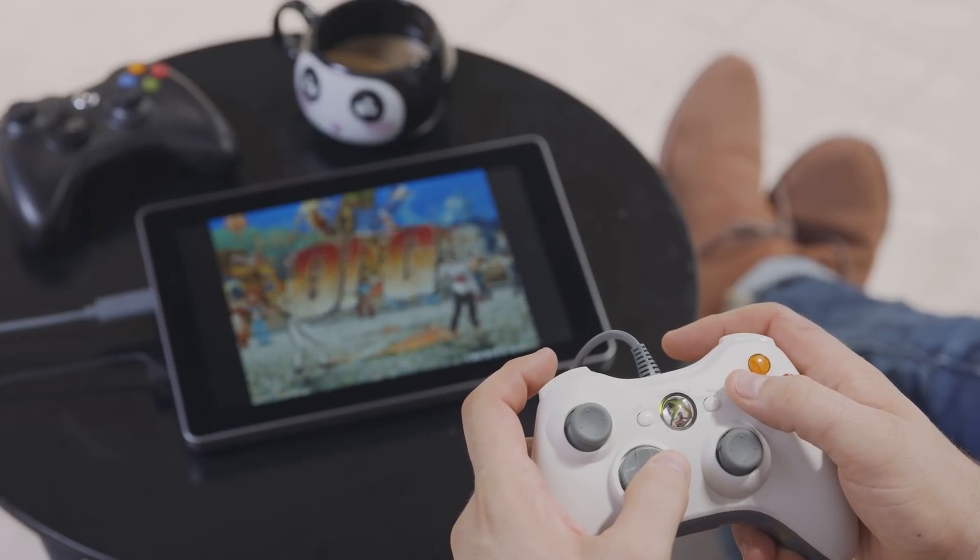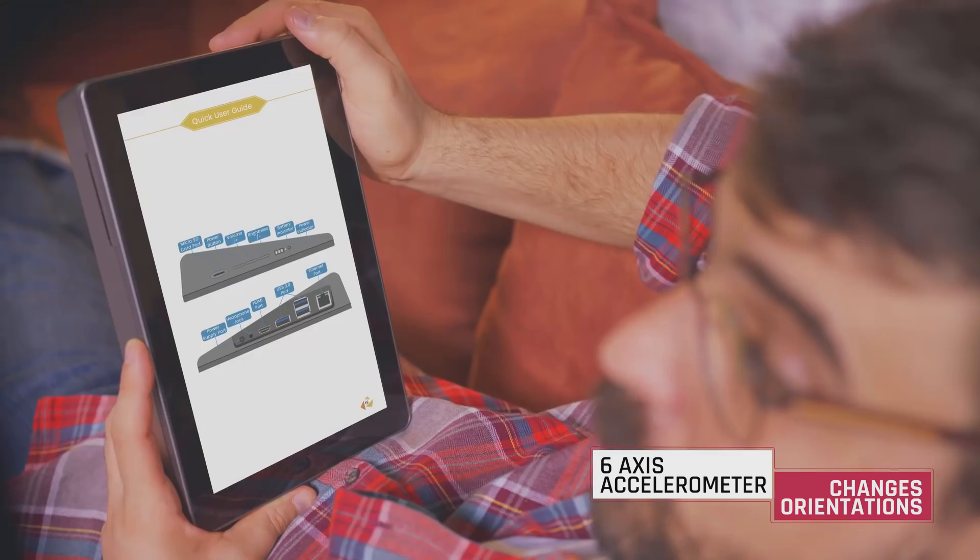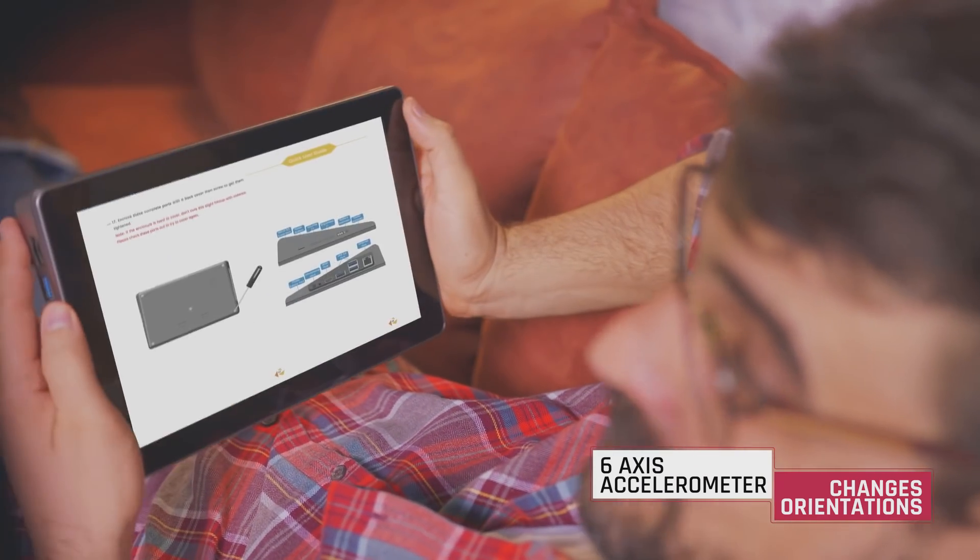Raspad has greatly increased its battery life to five hours. So I can take my programming outside or I can play my favorite game on Retro Pi. With the six-axis accelerometer module, I can switch from portrait orientation to landscape in seconds.